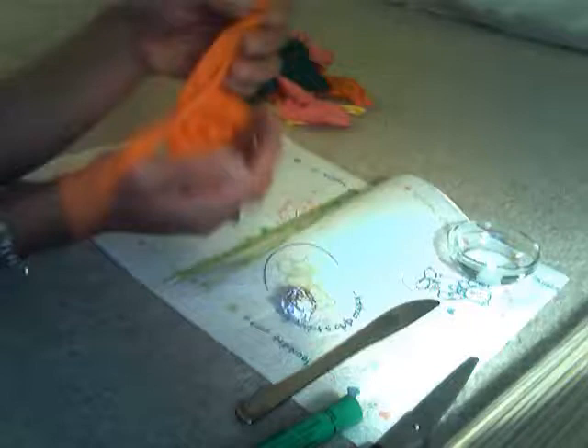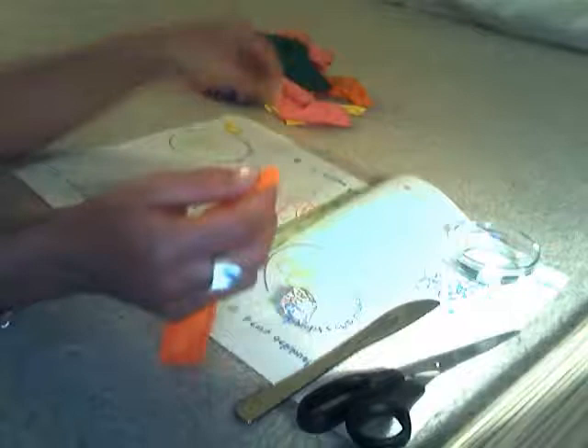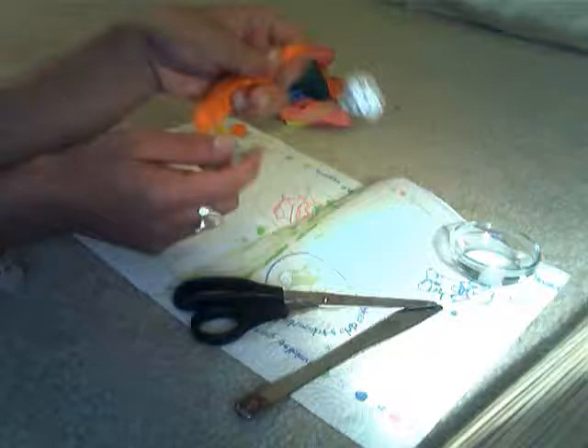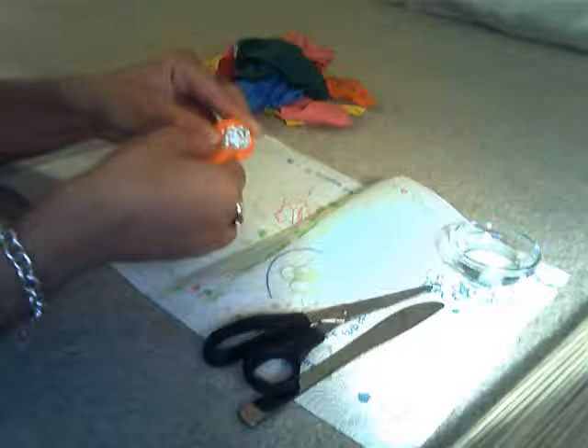Choose the popped balloon that you want to use — I picked orange because it's my little brother August's favorite color. If it has a knot on it, cut the knot off but make sure you save it, you're going to need it later. Take your aluminum foil ball and stick it on the sharp end of your skewer.